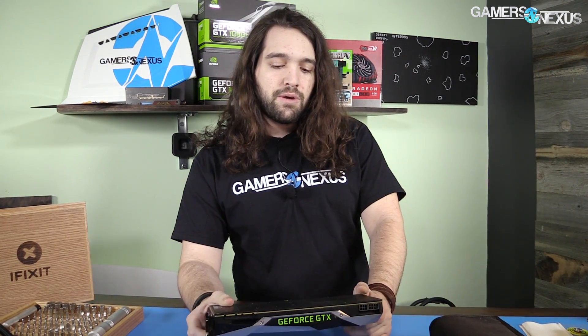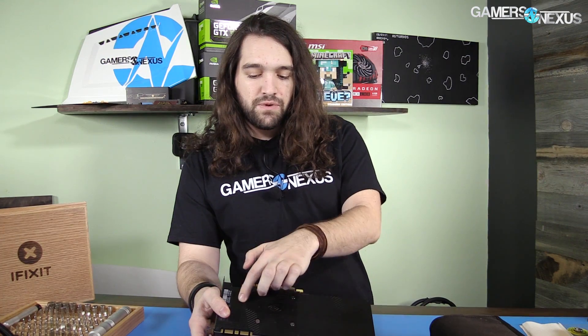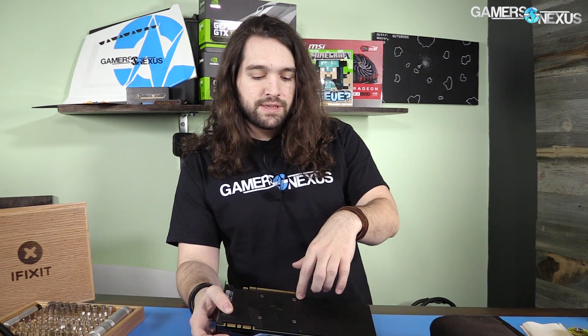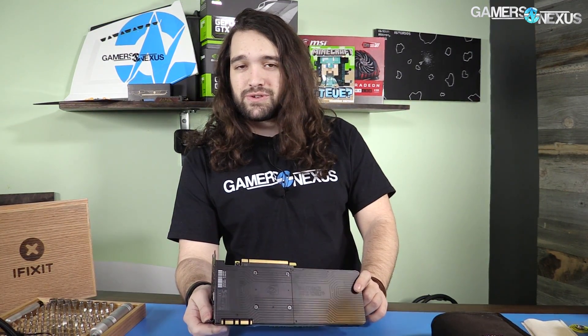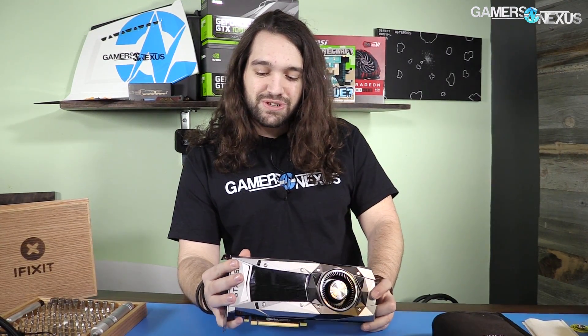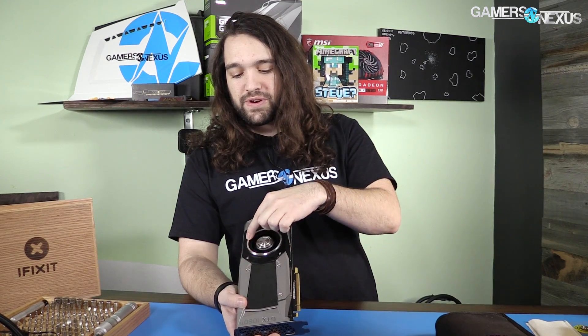Let's get to it. The 1080 Ti is similar to the 1080 in terms of the design — it has the reference cooler. It's got the backplate, which is pretty straightforward: a metal black backplate with just a couple of tiny screws around the edges. Underneath it, I would imagine just like the 1080, it's probably got those really annoying 3.5mm Allen head screws — I don't know why they chose that size — and then about a million more over here.